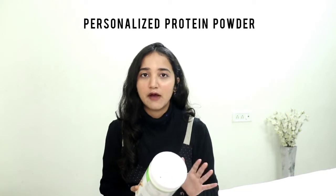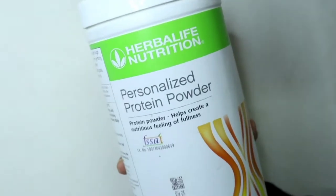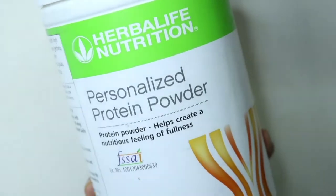So first we have Personalised Protein Powder, which helps to create a feeling of fullness. Whenever you get hungry, you can consume this because after taking it, you will feel full. There is a high quality protein blend which will give you energy throughout the day. You will not get hungry. This personalised protein powder is gluten-free, wheat-free and whey-free. It is nutritious, delicious, and you can use it as a meal replacement.